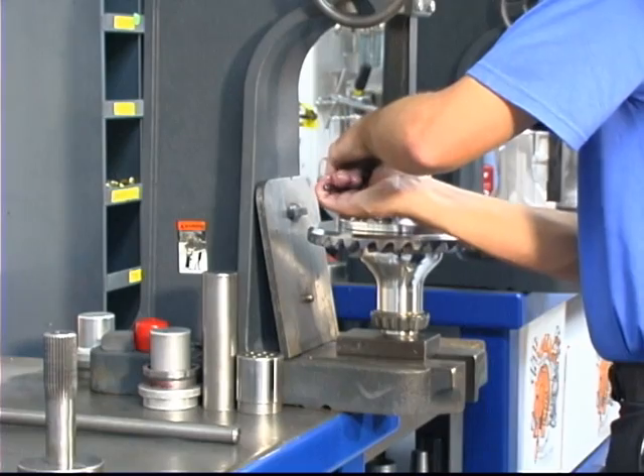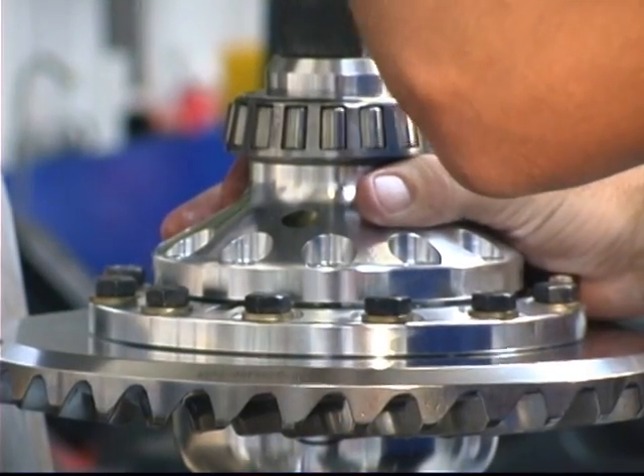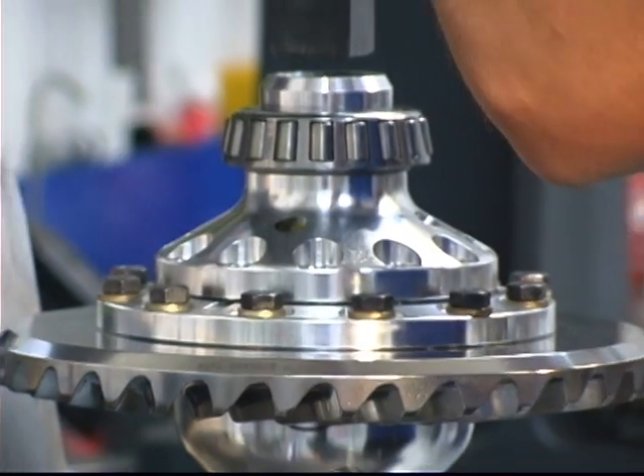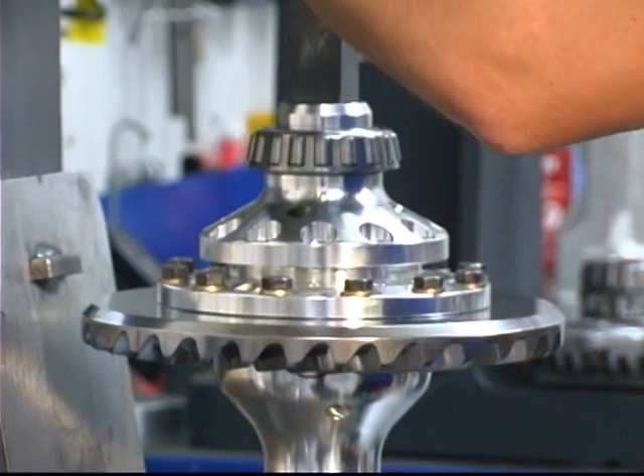The greatest area of wear on a typical rear end is the locker. First, clamp the unit in a press to contain the springs. Remove the twelve locker bolts. Ease off the press to allow the springs to push the locker cap off the locker housing. After all spring tension is relieved, remove the locker cap from the housing.